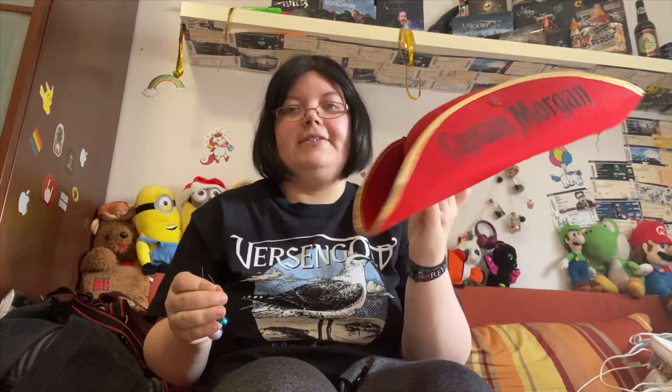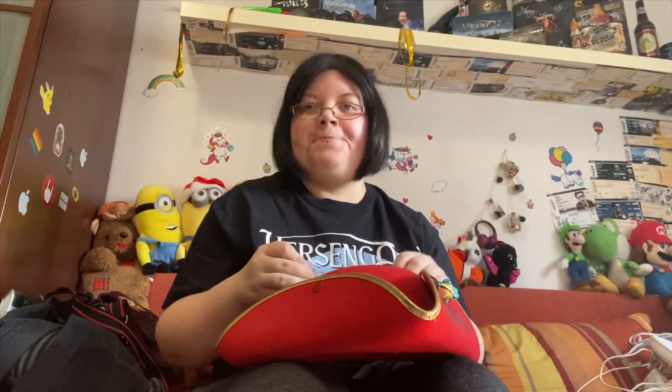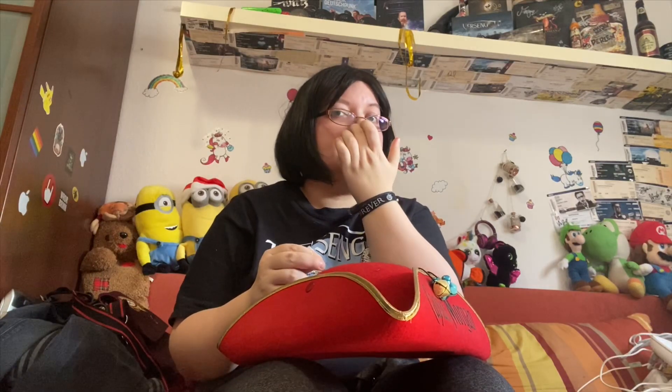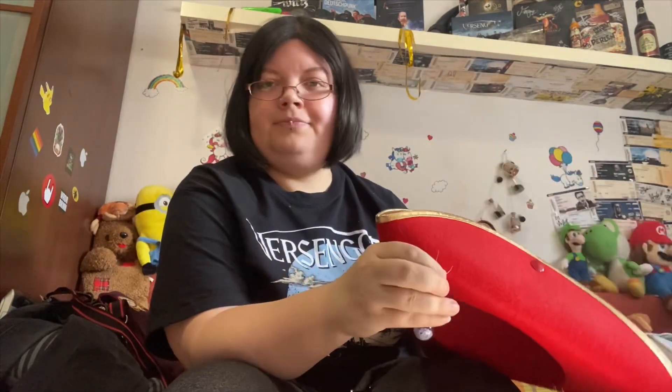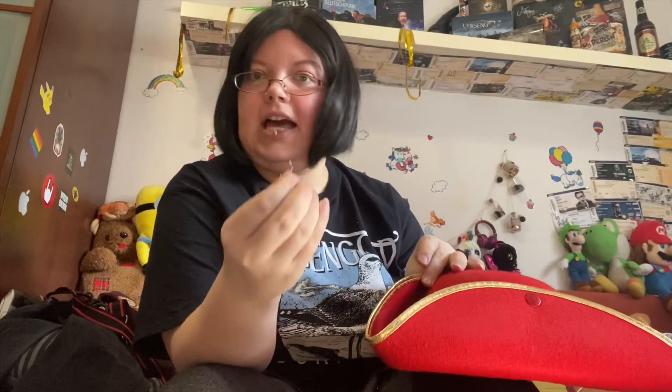Damit nicht nur die eine Seite schön ist, muss ich natürlich die andere Seite auch noch schön gestalten – mit Draht oder Papier. Was bei dem Draht ganz gut ist: Viele Piratenhüte haben so eine Borte, die meistens mit Garn verarbeitet ist. Und bei diesem Garn könnt ihr natürlich den Draht einfach durchstecken.